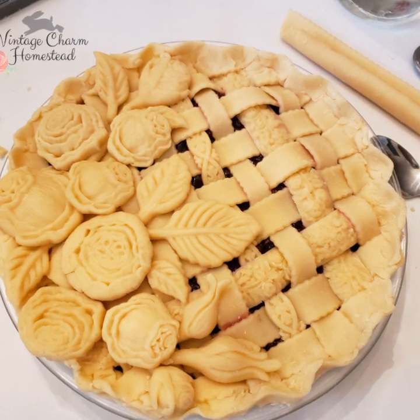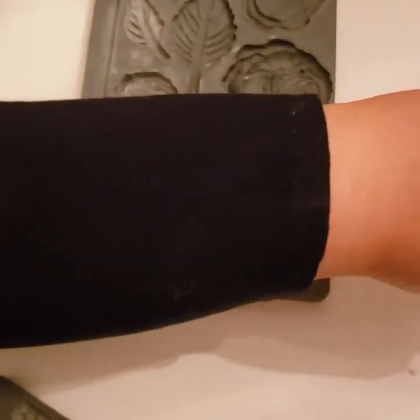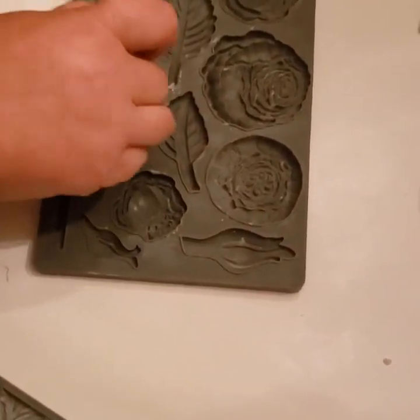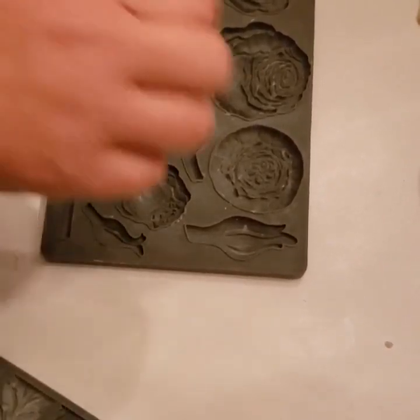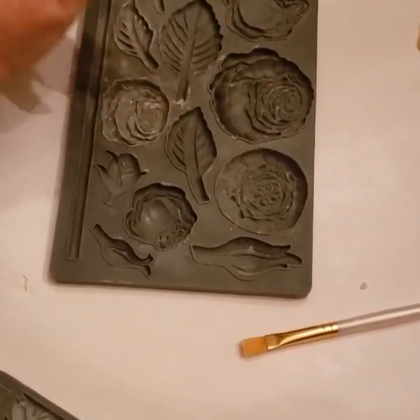Today we're going to make this pie using the Iron Orchid Designs molds. Working with pie crust dough is a little bit different than utilizing regular air dry clay, like the Iron Orchid Designs clay. Instead of using cornstarch, we're going to use a little bit of flour to facilitate a quicker and easier release.